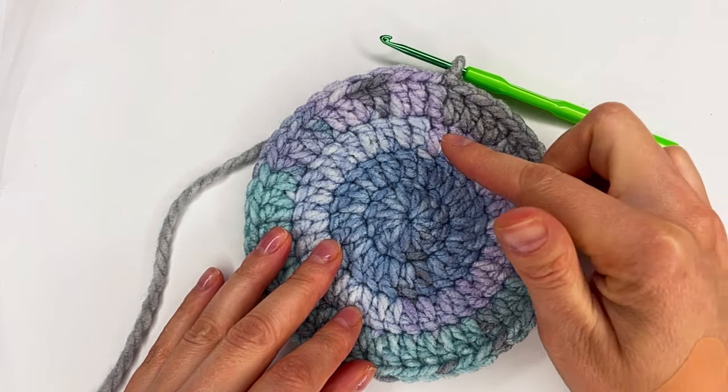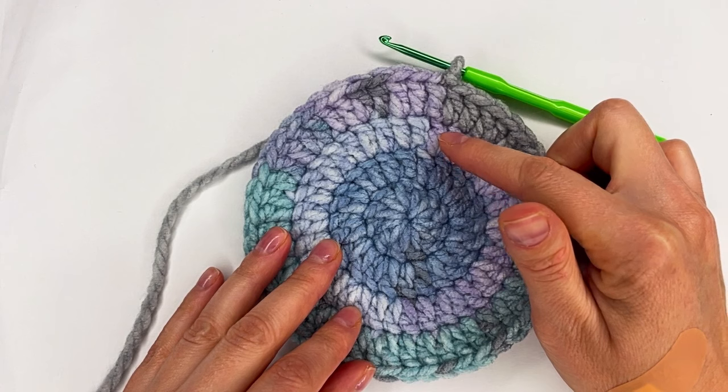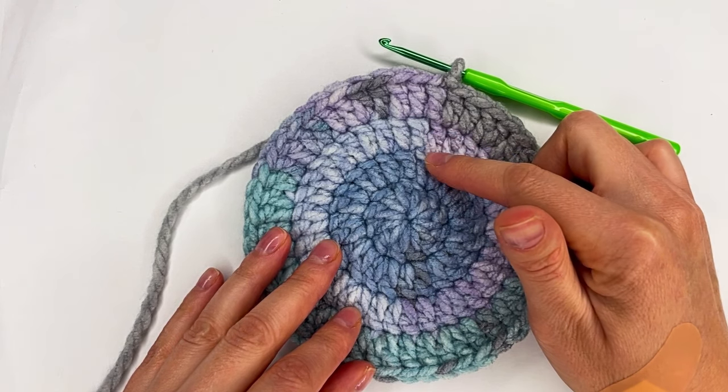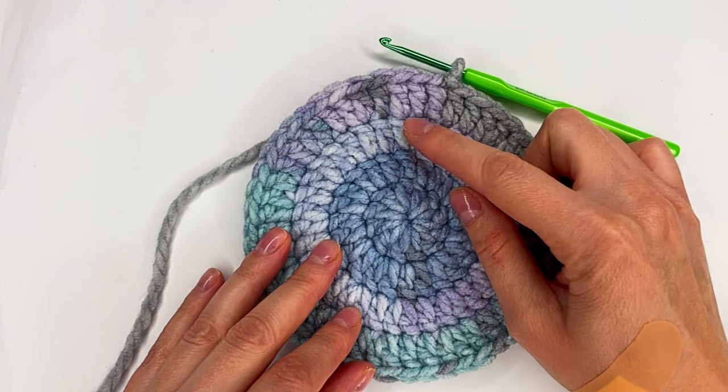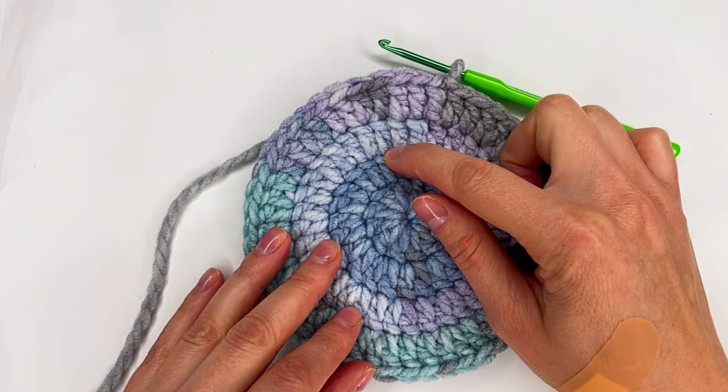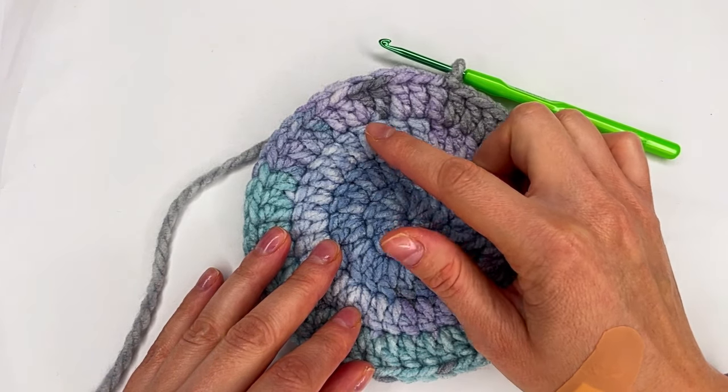For row three: two double crochet, then one to the next stitch, one double crochet, then two double crochet to the next one, one double crochet to the next — and repeat the two, one pattern.